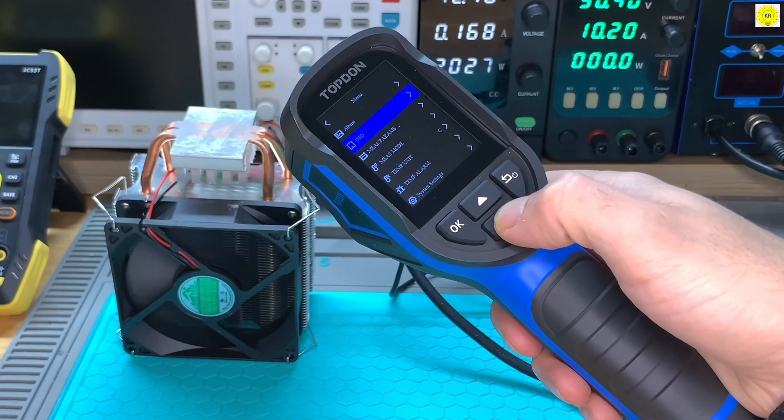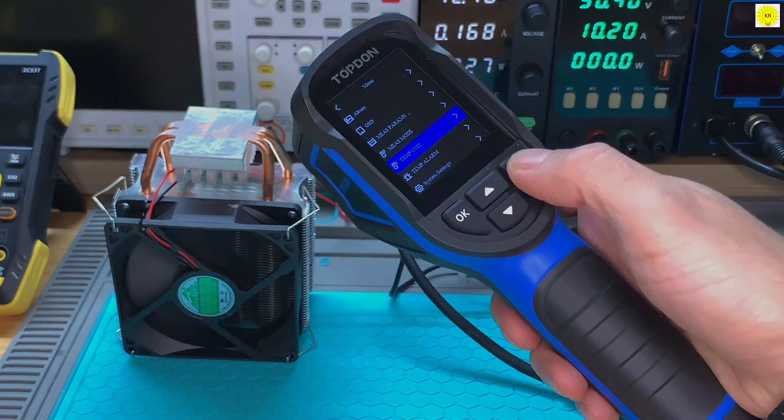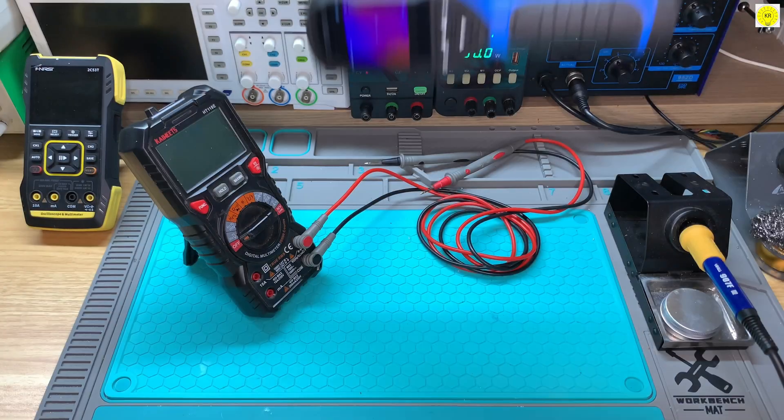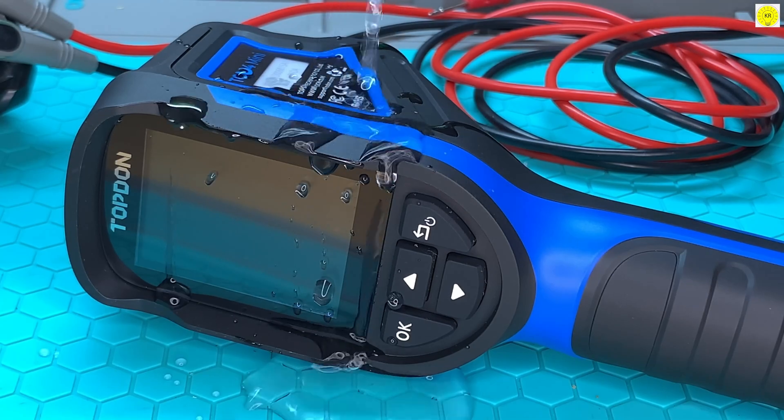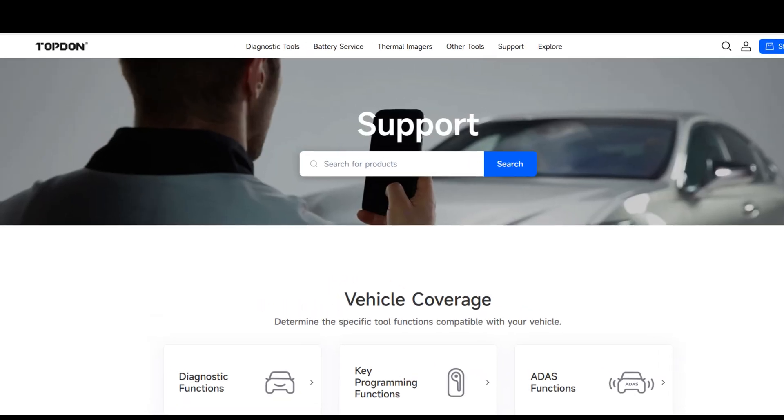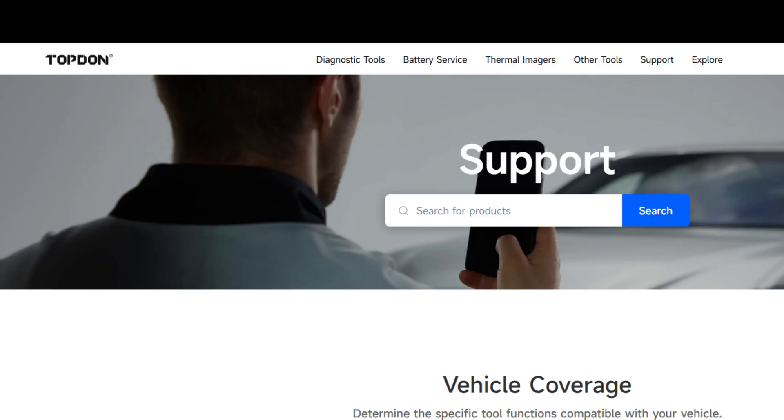Lightweight, ergonomic, and pocket-friendly, the TC004 mini is designed for everyday use. It withstands drops up to 2 meters and carries an IP54 rating, offering reliable protection against dust and splashes. Plus, Topdon provides technical support, ensuring your device always performs at its best.